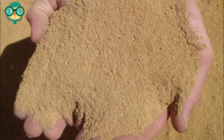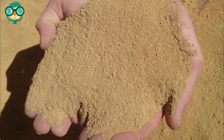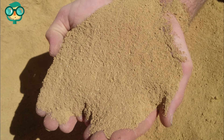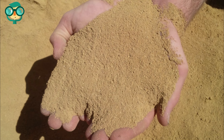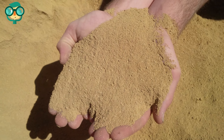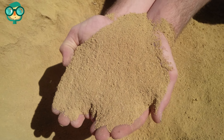Rock phosphate is a sedimentary rock that contains phosphate and almost nothing else. If you're sure that your soil only needs phosphate, buy a bag of ground rock phosphate and sprinkle a 1-2-inch thick layer over your soil. Use a rake or a shovel to mix it with the top layer of dirt.